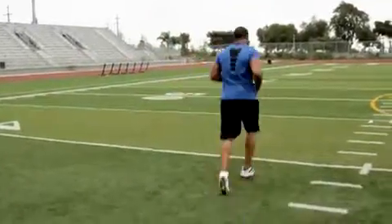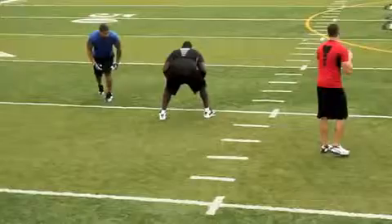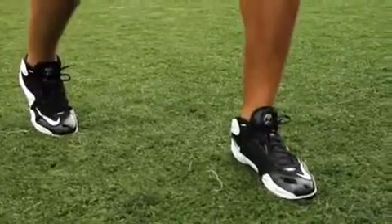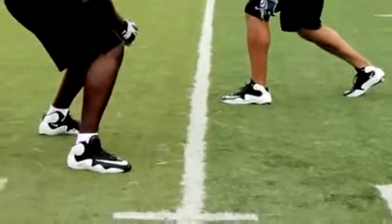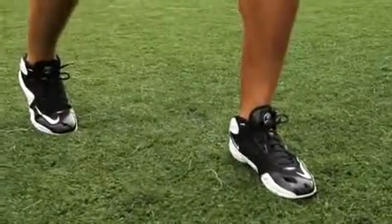The first thing I want to do off a good pass rush is show you, number one, you got to have a good explosion off the line. Your first step is always key. You want to line up in a good balanced position so you can roll off your front foot and have a good explosive first step on that offensive tackle. Put all your weight on your back foot so you can push off and roll off on the front.